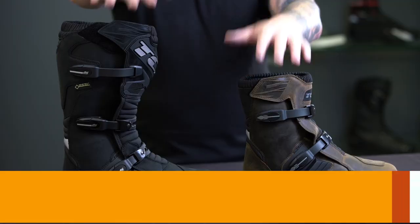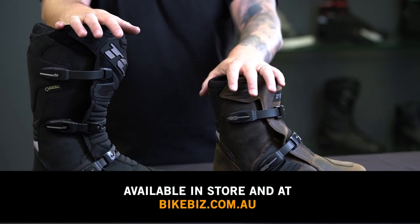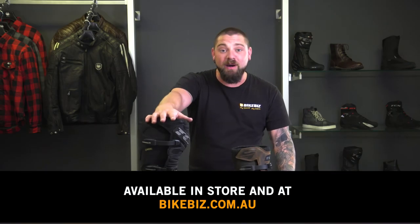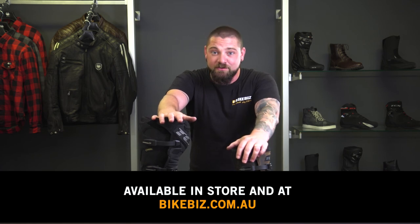You can check out these boots at our Bike Biz stores or find them online at bikebiz.com.au. If you liked our video on the TCX Baja boot, please head to our YouTube channel and check out the rest of the videos we've done. I'm Dan from Bike Biz — thanks for watching.